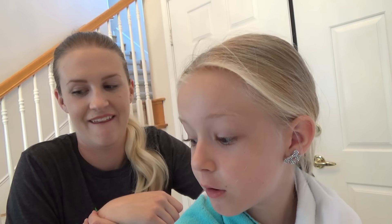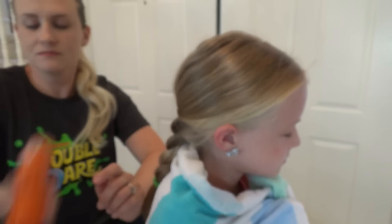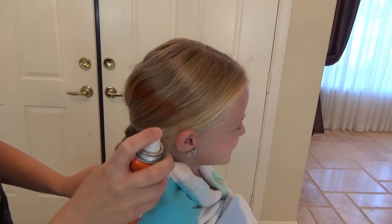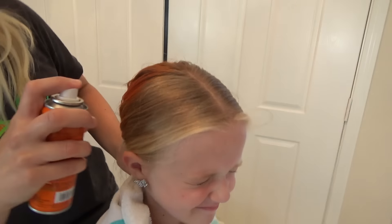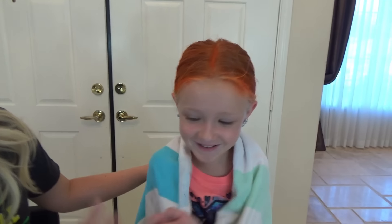I would probably do the top layer blue — or orange! You could do it orange! Should I let her pick? All right guys, we're going to start with orange up here! I'm nervous! Okay, mommy's done with the first color! You can't see till the end — not till we're done!